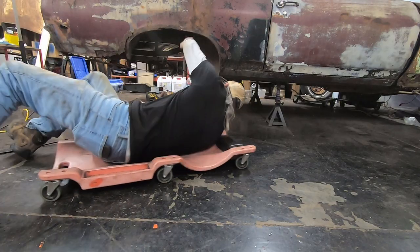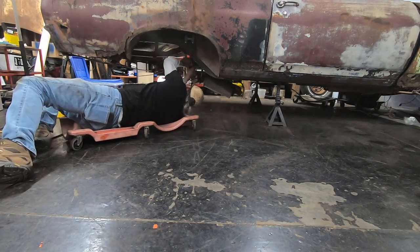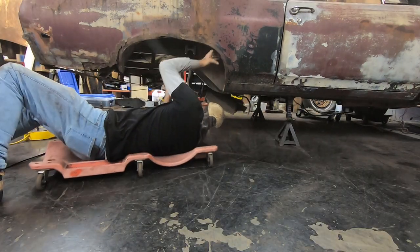While the paint on the leaf springs and traction bars is drying, I'm going to take the rest of this old exhaust off.